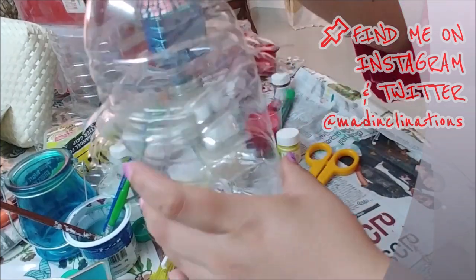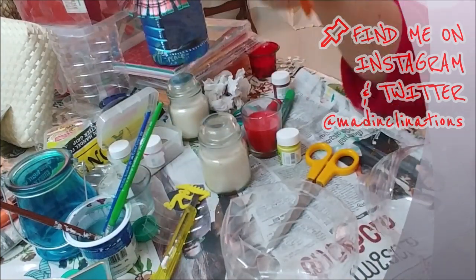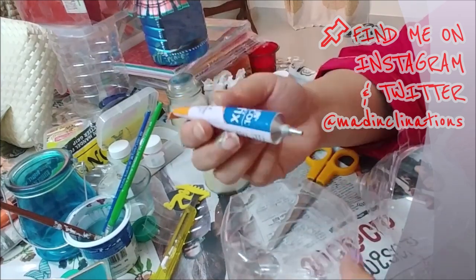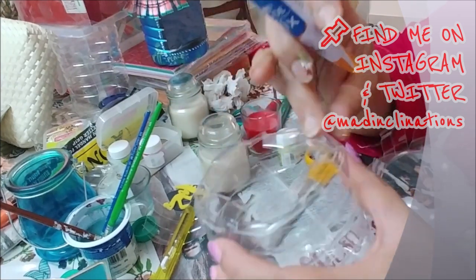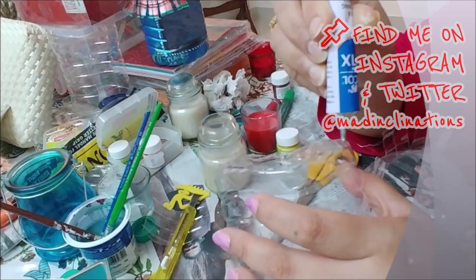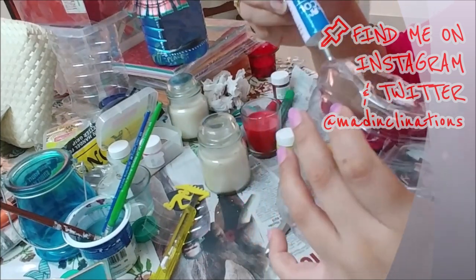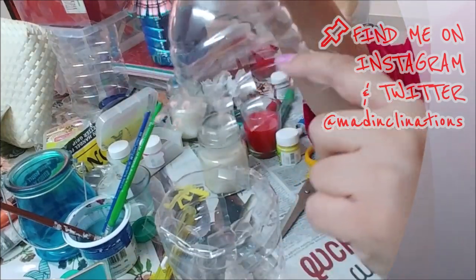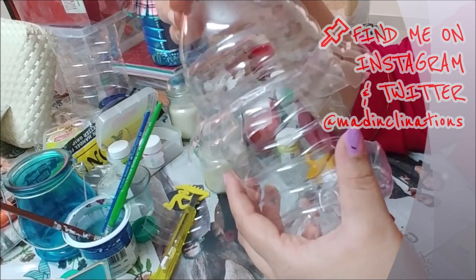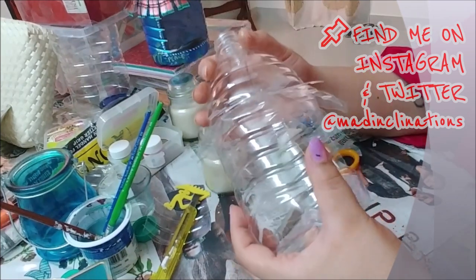Time to check that the top and bottom are aligning, then go straight for the glue. You can use a glue gun too. When you join the top and bottom half of the hut, make sure you align them perfectly — the groove of the bottle can help with this.